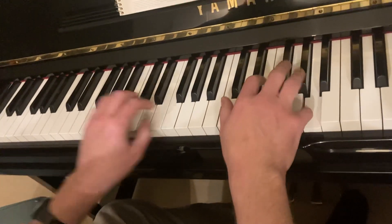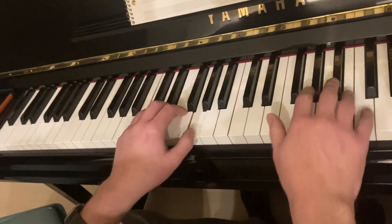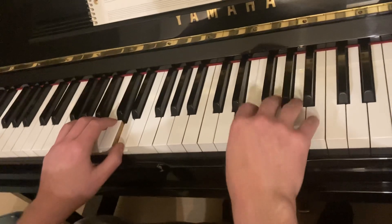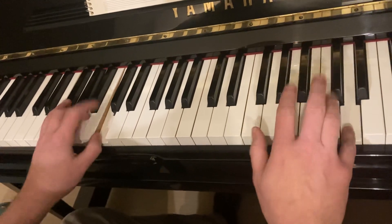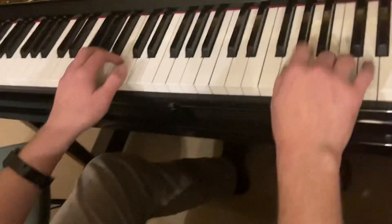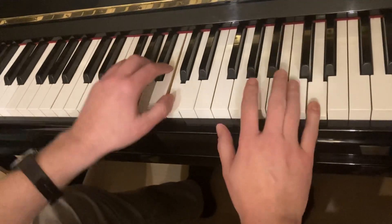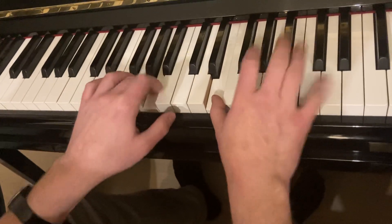So you just take the bass line, and you're just going to add chords. 1, 2, 3, 4, 5, 6, 7, 8, 10. It sounds a little bit off there.